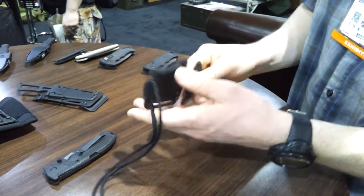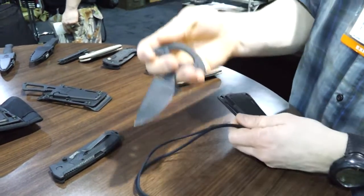This is going to run about 45 US dollars. It's going to be available in May. It's the GoStrike Neck Knife.